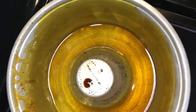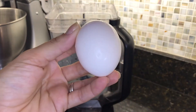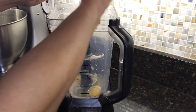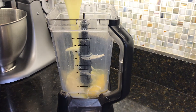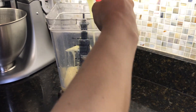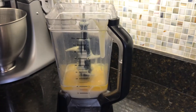Let it cool off while you're making the pudim. Add the eggs, add the condensed milk, and last, the milk.